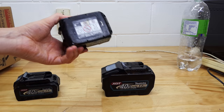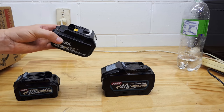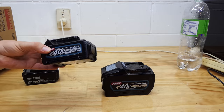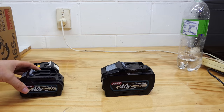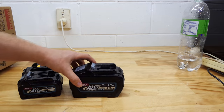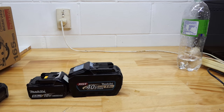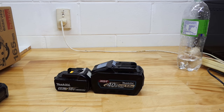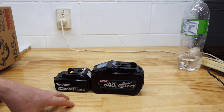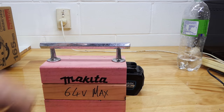Now let's take a look at the battery and charger. This is a Makita LXT 18 volt battery that most of you will be familiar with. This is a Makita 40 volt XGT battery, which a lot of you will now be familiar with. This is a 5 ampere one - much bigger for a 5 ampere 40 volt than an 18 volt. How big is a 64 volt 4 ampere battery? Well, that's how big it is.